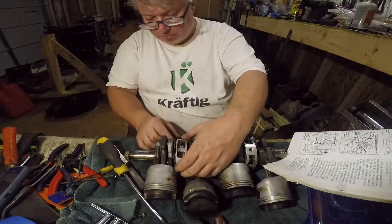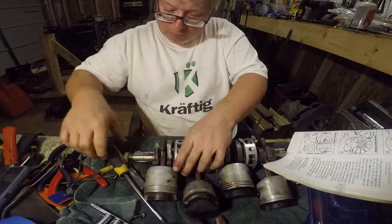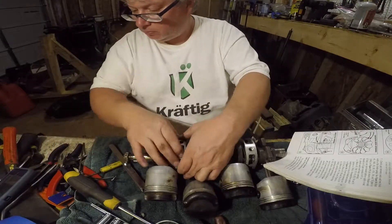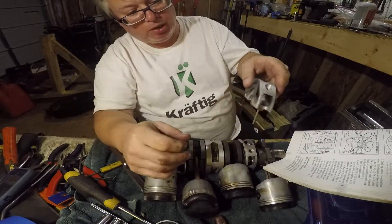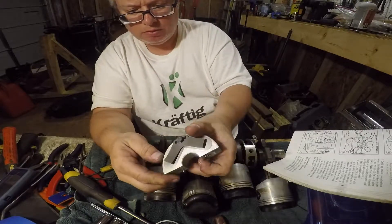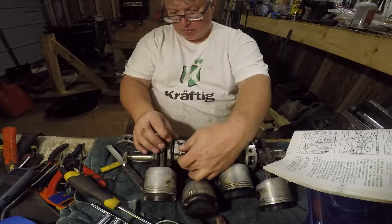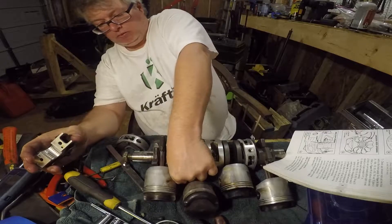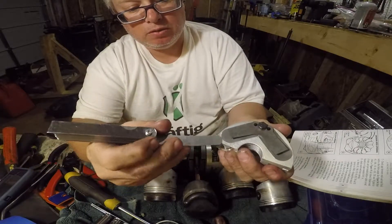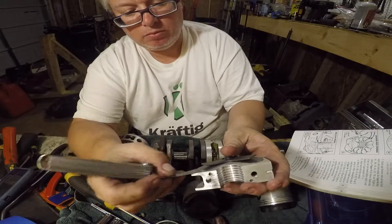And then they just break apart right here. They just break apart like that. So that one's loose, that one's not. Yeah, it's a little loose.